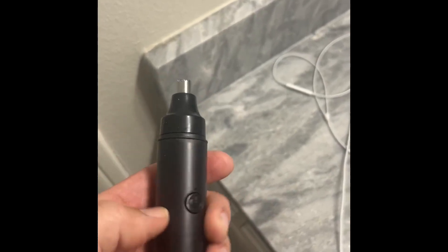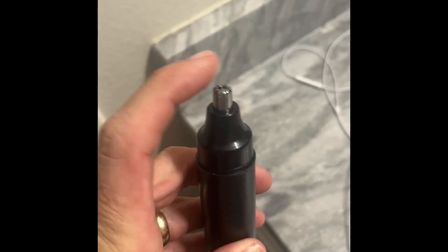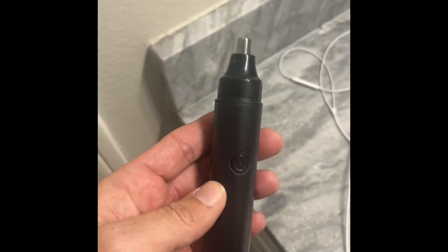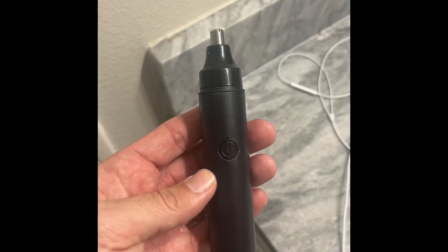Super easy to use, really easy to charge. It's not sharp — you're not going to hurt yourself. It's small so you're not taking off big parts of your eyebrow, and it'll fit easily in your ear to trim your ears. It's a really cool product and I highly recommend it.